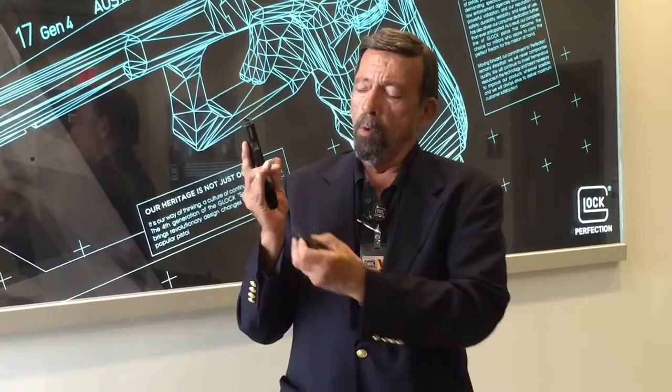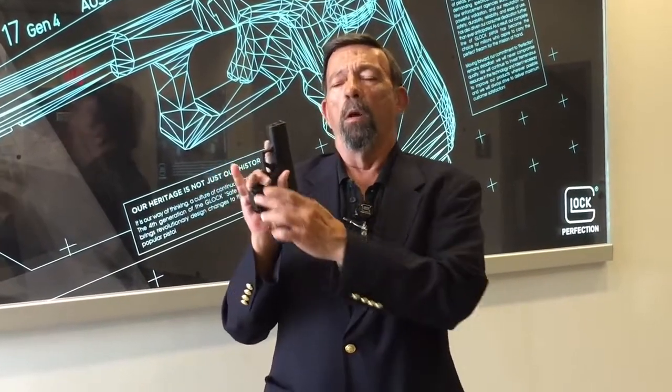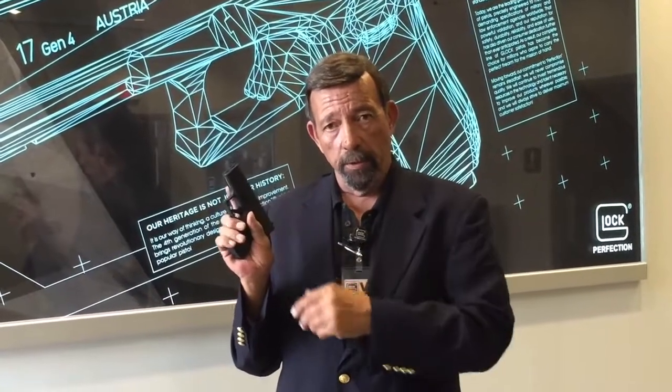All of us who shot it today thought we'd be comfortable taking a long, hundreds-of-rounds shooting session with this little gun. It's going to come with one short magazine designed for maximum concealment, and one with a little finger flange that a lot of people find more comfortable for shooting and easier to manipulate for a reload.